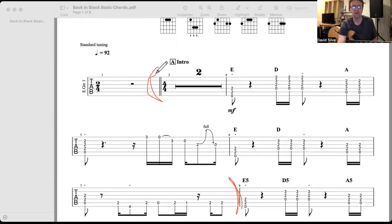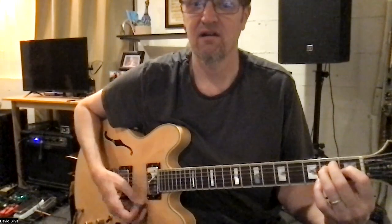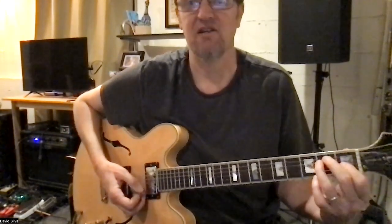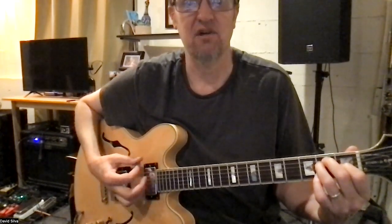We're only playing from the word 'intro' until right here — so from here to here, very important. Let me go ahead and demonstrate super fast. The E chord — remember this sounds a little out of tune there for a second — but we want to do the E chord.